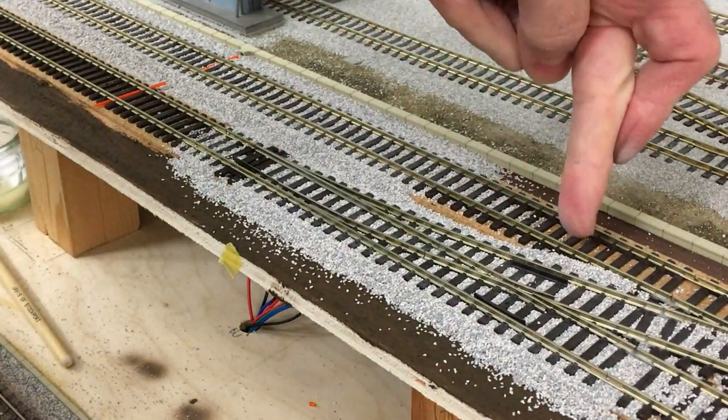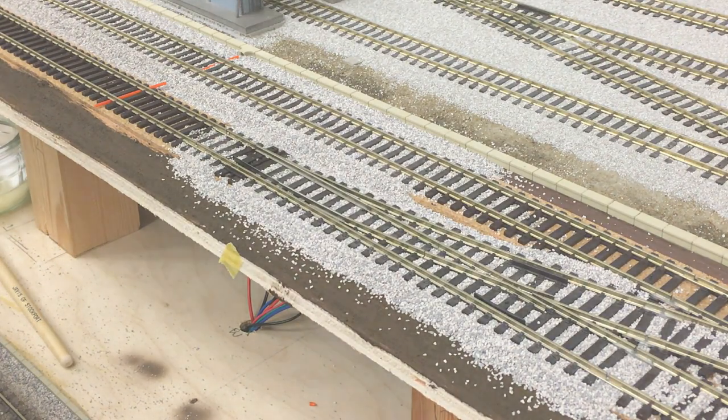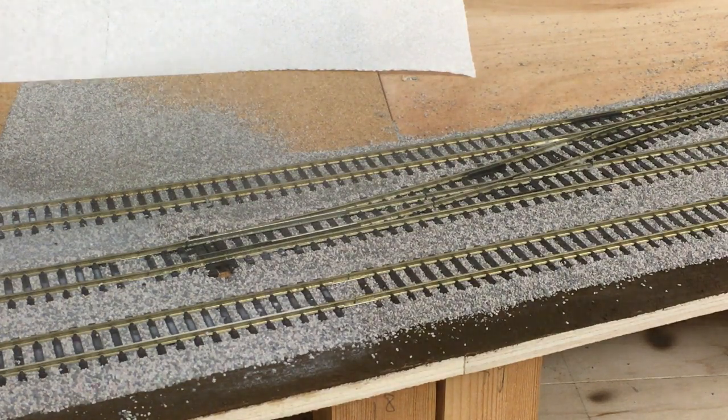Obviously, you'll blend this part of the track in with the turnout and continue along to the left and to the right. But that is your ballasting of a Peco turnout with Woodland Scenics medium-grade ballast. The next stage is to fix it down with glue. Fixing the ballast down around the track and the turnout is a straightforward process, but you've got to be careful that you take your time and don't make a hurried job of it. I just use a spray bottle full of water to first dampen the ballast. Don't go too close in or you'll blow the ballast away.